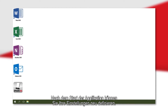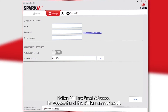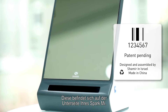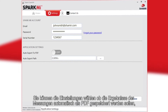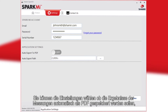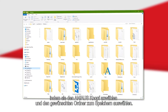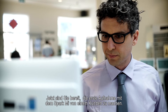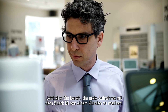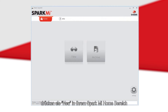Upon launching the application, you will be able to define your app settings. Provide your email, password, and product serial number, which is located at the bottom of your SparkMe device. You can elect for the system to automatically save patient measurements as a PDF file by clicking the on/off button and choosing the directory. Once selected, click Save. To access the patient photo screen in the future, hit New on the SparkMe home screen.